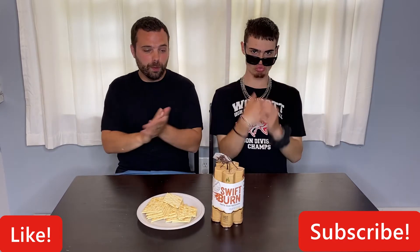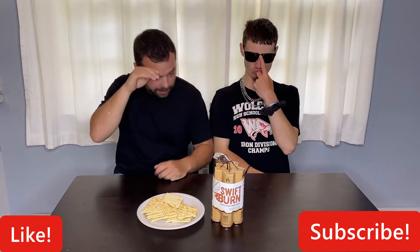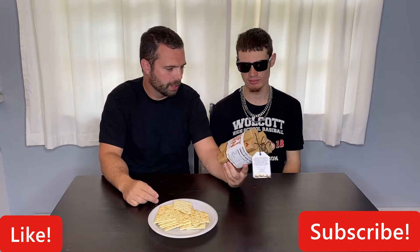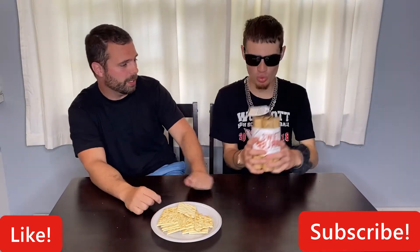What's up YouTube, Two Dudes Food back at it with a hot sauce taste test. I don't believe this one's gonna be an extremely hot hot sauce, so it's gonna be a taste test - not really a challenge or anything like that. Before we start, like, share, subscribe - thank you guys.